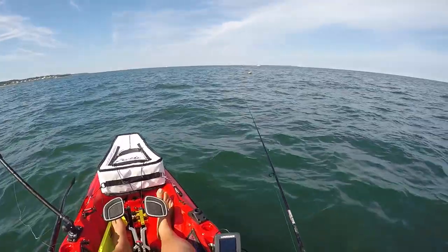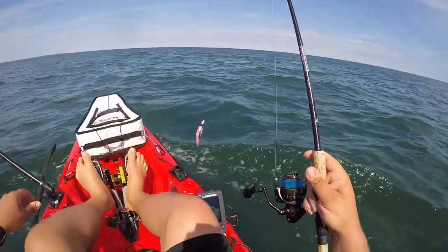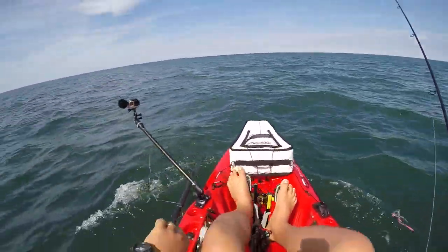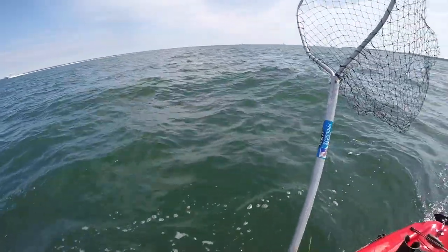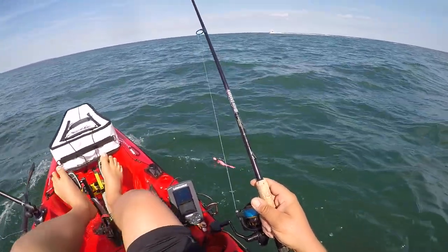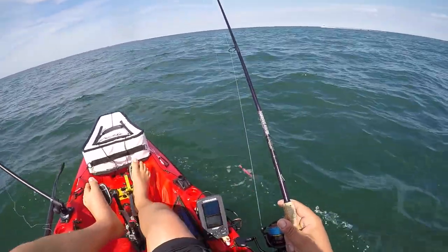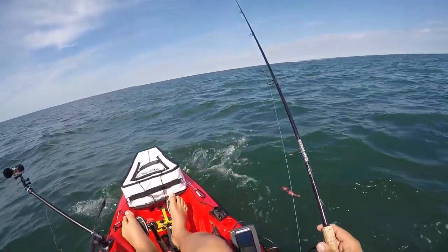We've been fishing this spot for probably about 40 minutes and it hasn't produced much. The tide is starting to pick back up. As we pedal past a big cloud of bait, I'd like to do one or two more drifts here and then we're going to move to deeper water — deeper water seems to be where it's at.